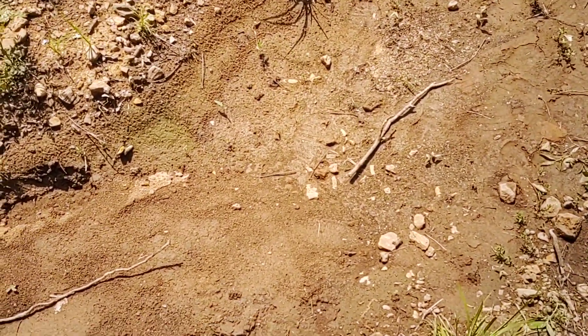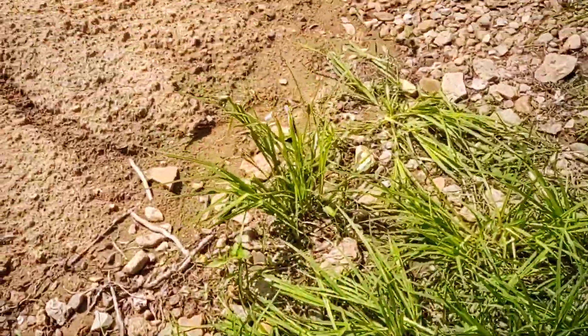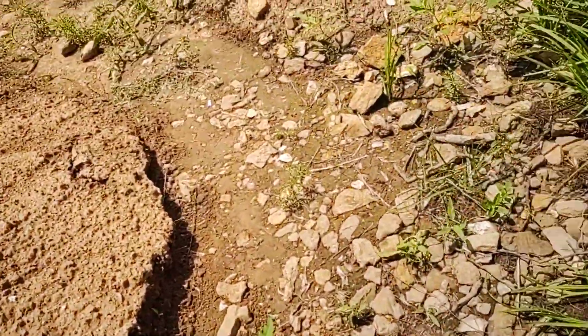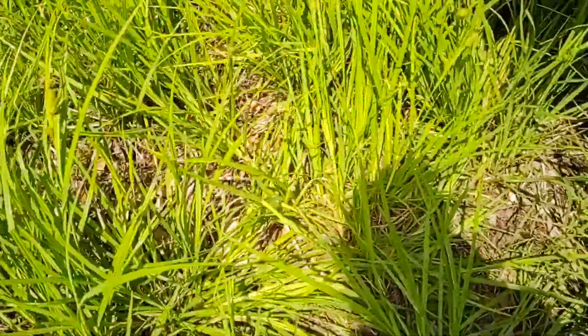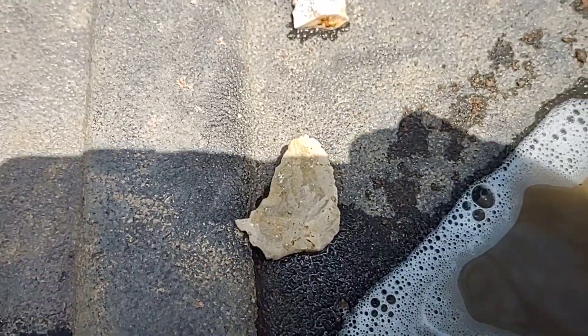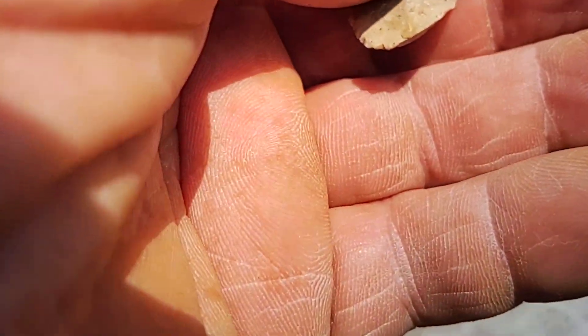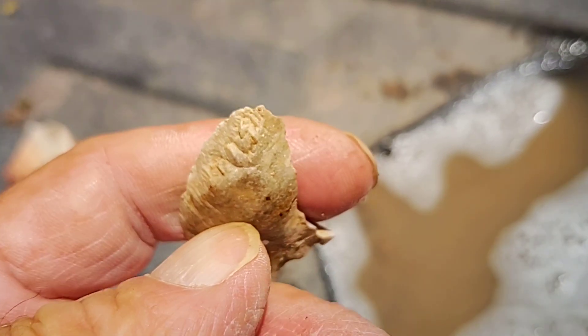Hey, what's up gang, fellow arrowhead hunters incorporated. Anyway, yeah, we're out messing around again today and we found a few things here. There's a kind of weird deal there — it's not uniface, it's worked on both sides, you can see it there.